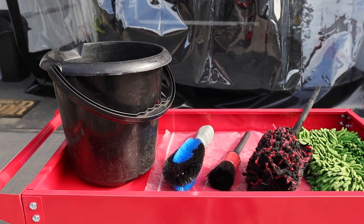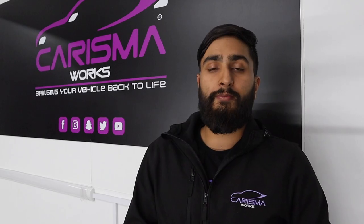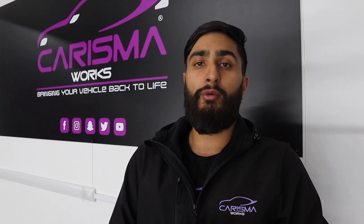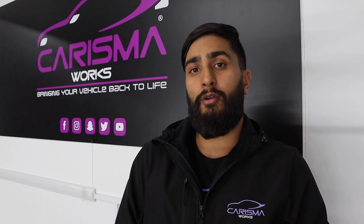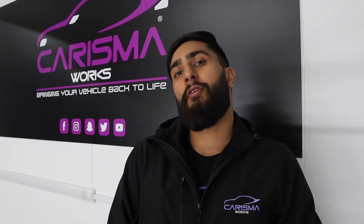You also need a dedicated wheel bucket with wheel brushes. Links are in the description box below for the different brushes you need, including the wheel woolie brush which is used to get inside the barrels. For wheel cleaning products, we recommend Meguiar's Wheel Brightener. This can be diluted four to one, put into a spray bottle, and sprayed onto the wheels without causing any damage.